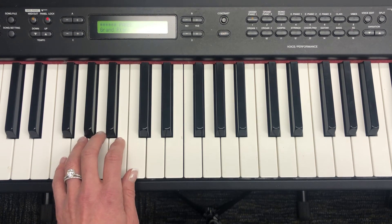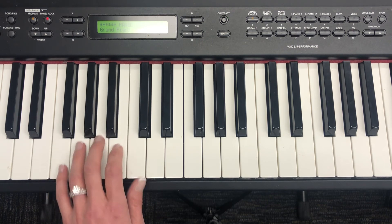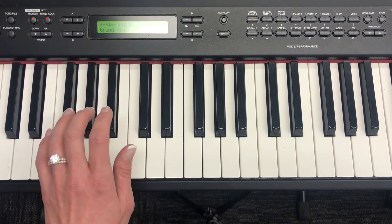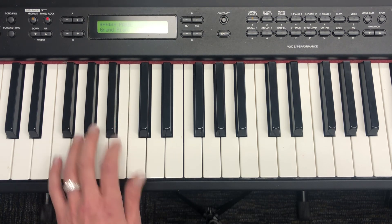One more time — one, two, three, four, one, two, ready, play: B rest, B rest, B B B rest, B B B B rest, B B B B B B rest.